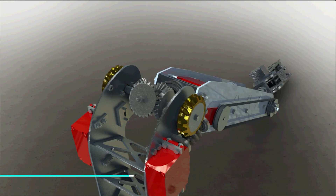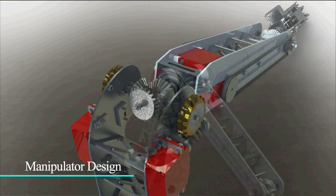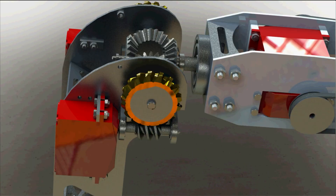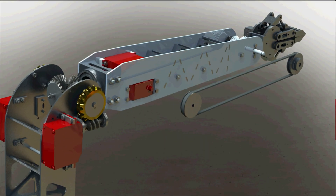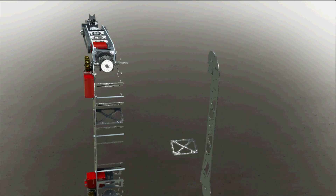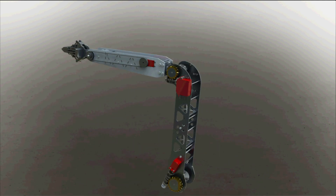A 6 degree of freedom robotic arm was designed with a maximum payload of 5 kilograms and a nearly spherical workspace. It consists of three cascaded 2 degree of freedom joints, each implemented using a differential bevel gear set. The first two joints are self-locked by worm gear reduction in each motor.